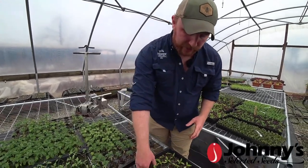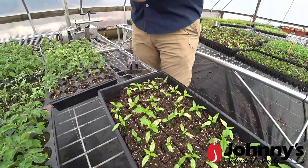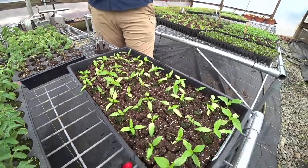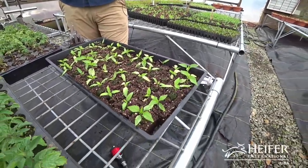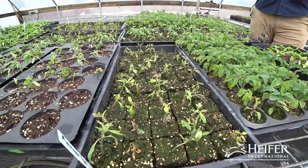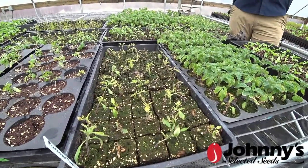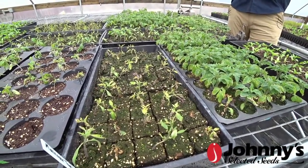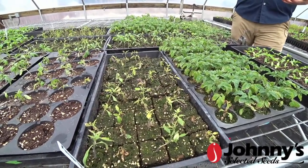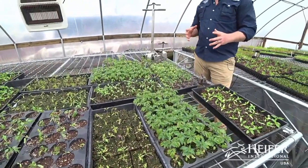It handles transplanting really well, especially with weather flexibility - like last week's polar vortex. I like to keep my larger plants - peppers, cucumbers, eggplants, tomatoes - in the tunnel protected. These got a cold spot in the greenhouse. We want to keep them in here and protect them as long as we can until they're ready to go out into the high tunnel, so using the bigger soil blocks really helps.